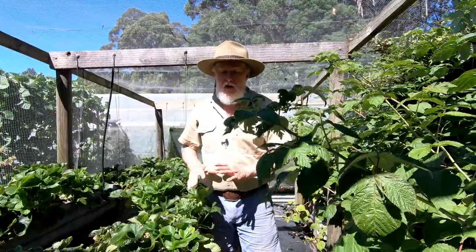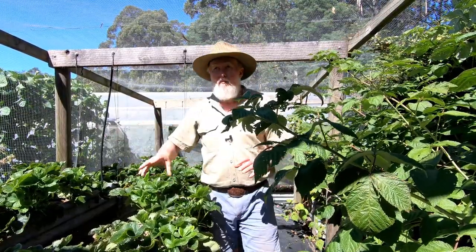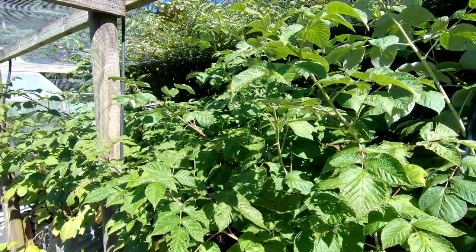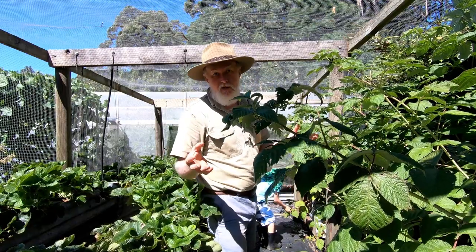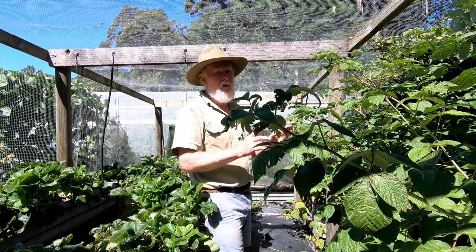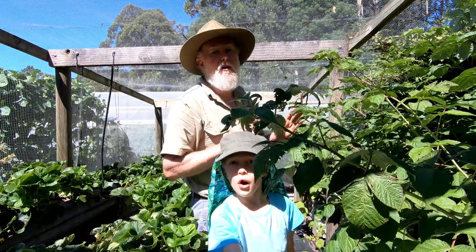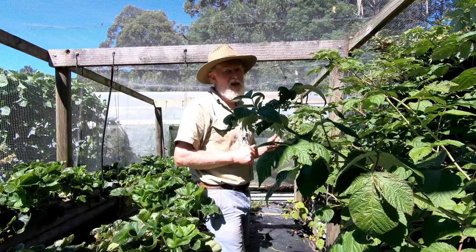Well it didn't take long and now the strawberries are set for a second crop. There's a few flowers there already but shortly they'll come out with a lot more and we'll get another burst. These raspberries are looking pretty wild. We haven't had very many raspberries from them because it was the first season — being new plants they're only small — so it's just been an odd one. But these canes are going to be next year's crop and there's plenty of them. I'll need to trim them, tie them up over winter, and we should get a much bigger crop of raspberries next year.